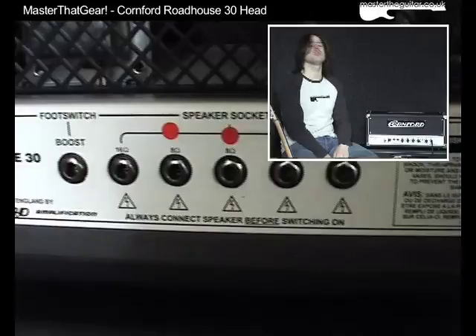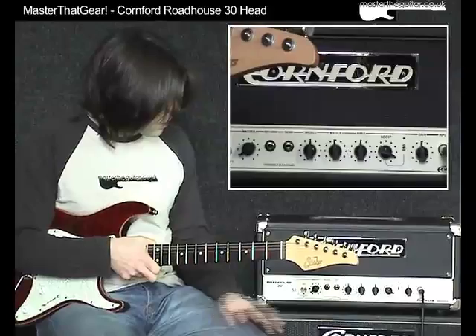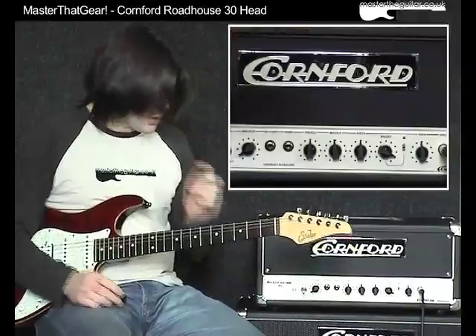On the rear panel we have the input for the footswitch and outputs for 4 ohm, 8 ohm, and 16 ohm speaker configurations. I'm going to run my guitar straight into it — the cable's going straight in the front, no pedals in the way. I've got the EQ all set at 12 o'clock, the gain at 12 o'clock, and the master volume just under one. This is what it sounds like on the neck single coil.